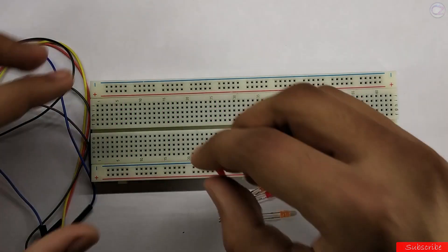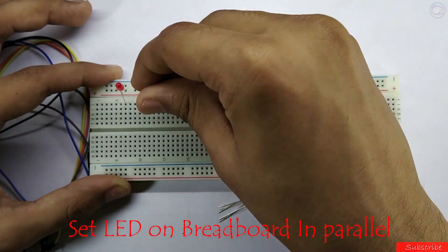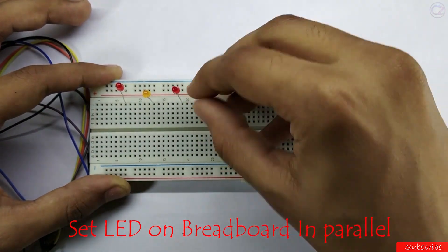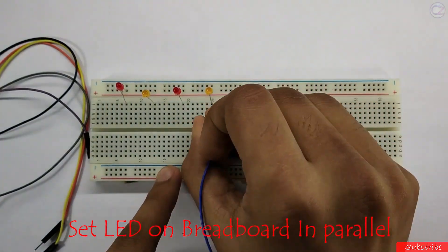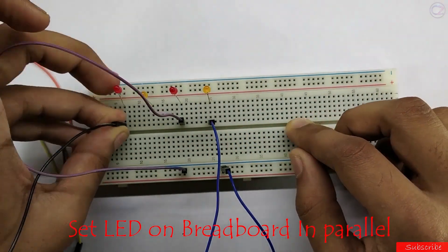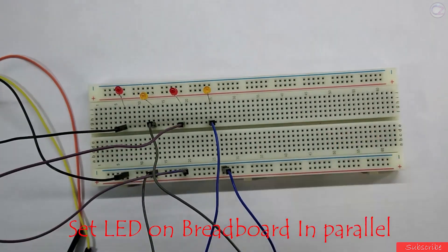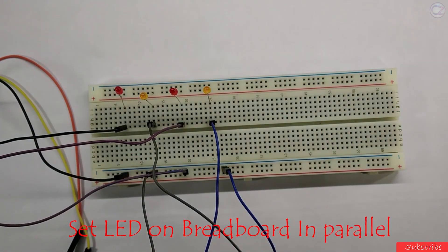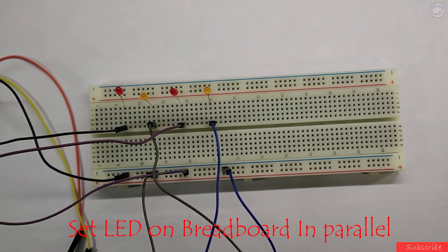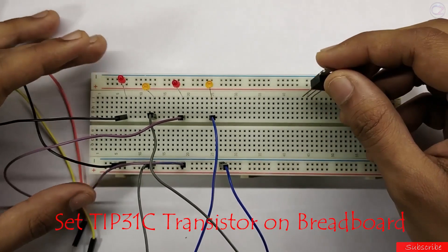Set the LED on the breadboard in parallel connection. Then set the TIP31C transistor.